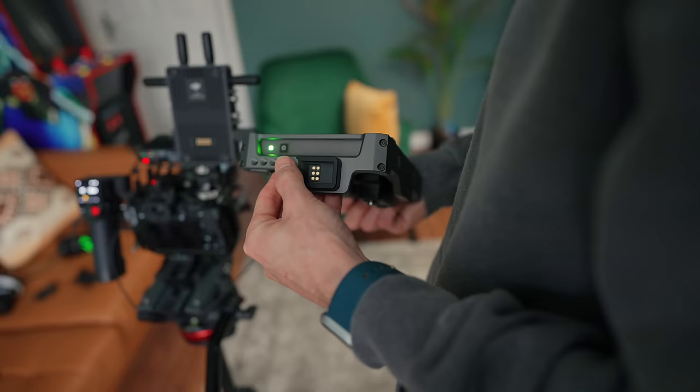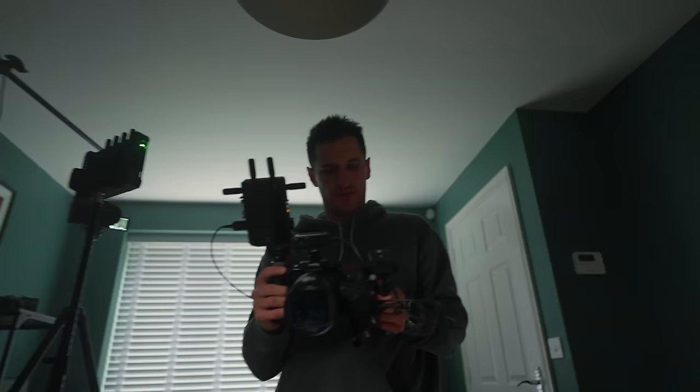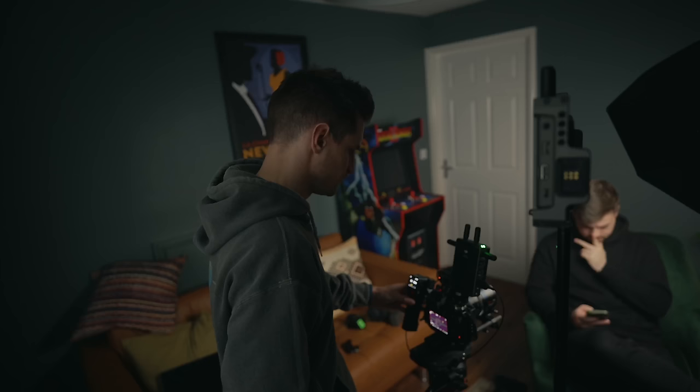For someone like myself who doesn't always have somebody to help film, this is going to enable me to have so much more control. It saves me going back and forth to the camera all the time checking the exposure and making sure it's framed properly — I can do most of it from this now. So it is great for the solo videographers as well as big productions. This is well worth the investment in my opinion. I've got plenty of videos on this topic coming very soon, as well as plenty of videography tutorials. So make sure you subscribe and hit the bell so you don't miss any of those.